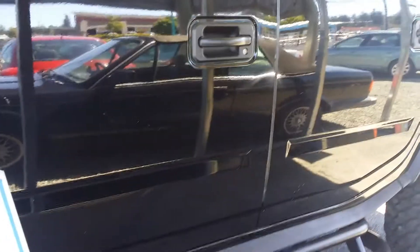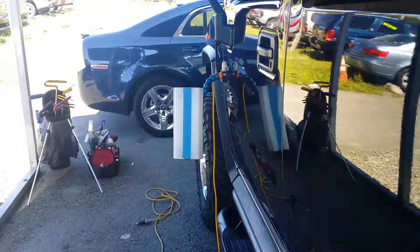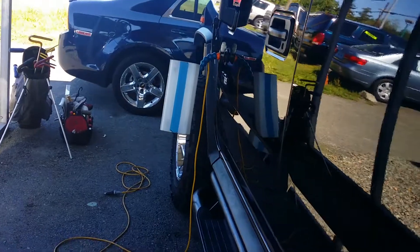Hello YouTube, we got the after on that 0-4 Hummer H2. It was a wholesale job. It's got a little bit of wave to it. Let's run that through there.